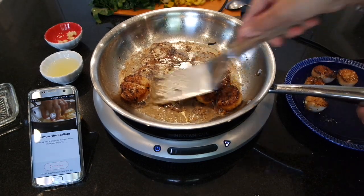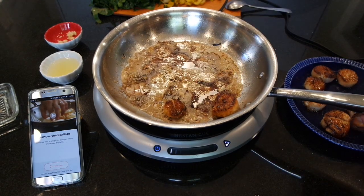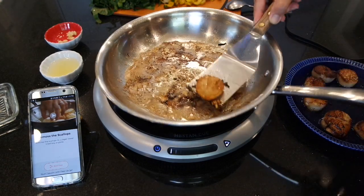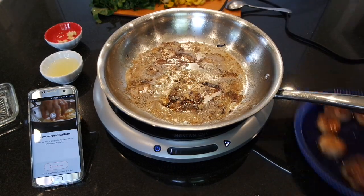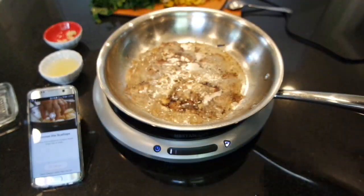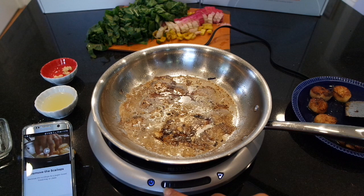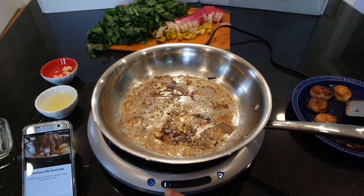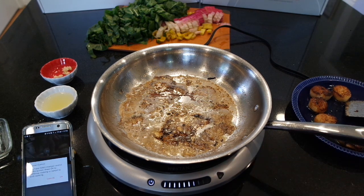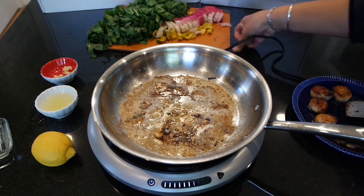The great thing about making the Swiss chard next is that it cooks really fast, and I can use the butter and the garlic that's already in the pan so that it doesn't go to waste. I'm just going to add a little bit more garlic for our Swiss chard. There's no app to cook the Swiss chard, so I can just adjust the temperature by sliding my finger. I do want a higher temperature for the Swiss chard, especially because I want to cook the stems first.